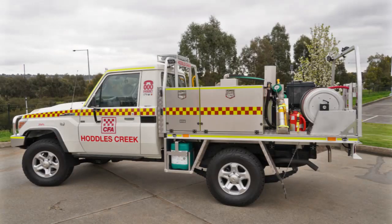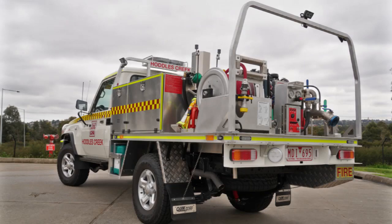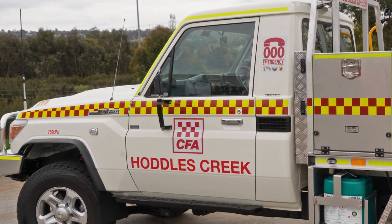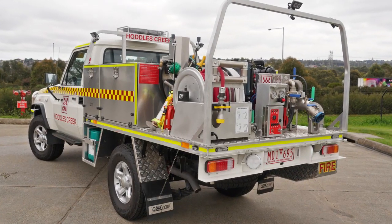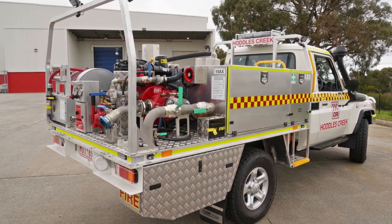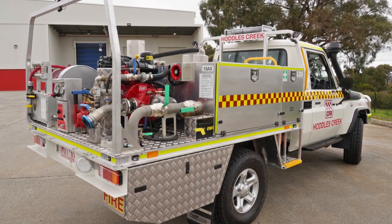Hi, my name is Andrew Webb. I'm CFA's Engineering Manager. I'd like to talk to you about the new CFA Ultralight Tanker. The new vehicle is built on a Toyota Land Cruiser, an LC79 Workmate 4x4. It has a number of new and unique features that are different from the previous one.